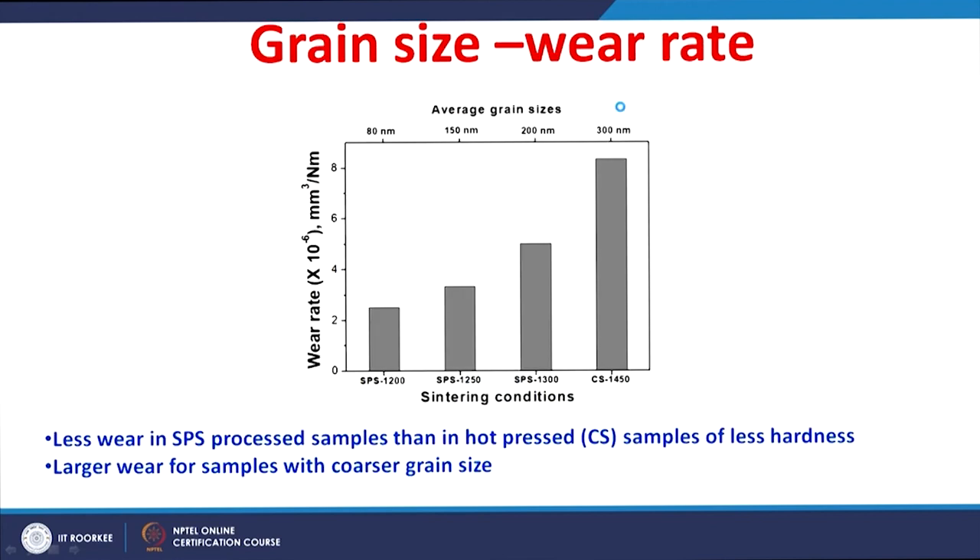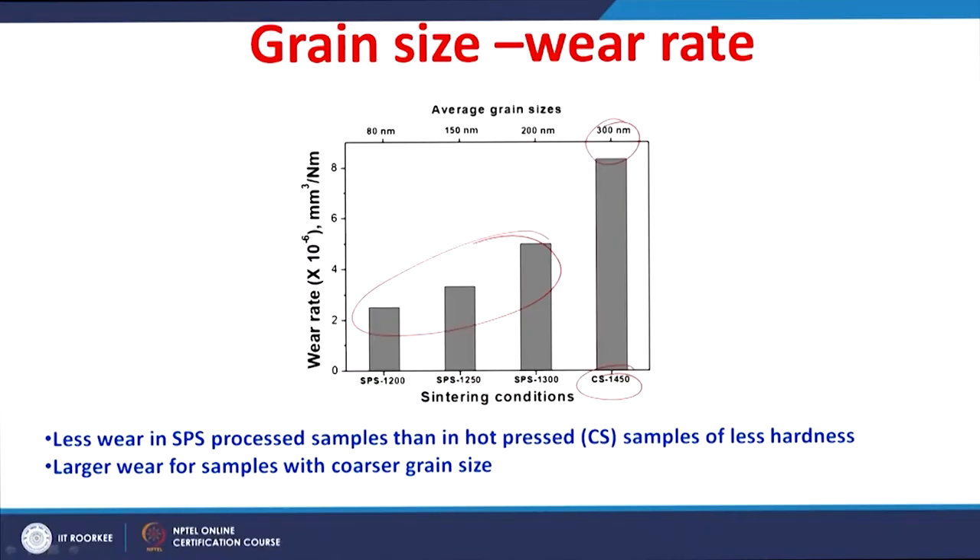The wear rate was determined. The wear rate is very low for spark plasma sintered ceramics compared to conventionally sintered ceramics. For comparison, 3% yttria-stabilized zirconia ceramics were also sintered by hot pressing at 1450°C. The conventionally sintered ceramic shows a higher wear rate, while the spark plasma sintered ceramics show lower wear. The conventionally sintered material has an average grain size of around 300 nanometers, whereas SPS ceramics have grain sizes of around 80 nanometers minimum.